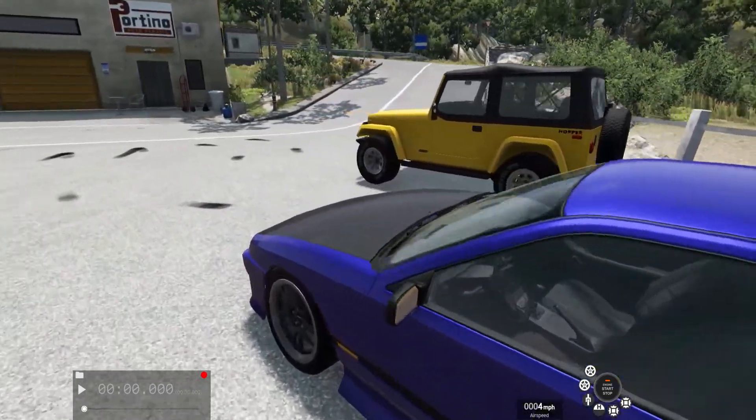Next here we have a Civetta Bolide, which I'm pretty sure is supposed to be a Ferrari F40 — or just some sort of old Ferrari, or a bunch of old Ferraris mixed together. Anyway, I used mods to make this into an absolutely insane drag car. It's got a billet engine — that's a mod — and it's got a variable boost turbocharger with all this stuff turned up on the engine.